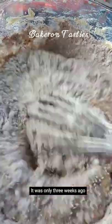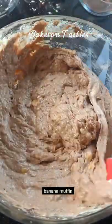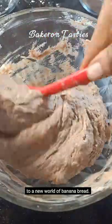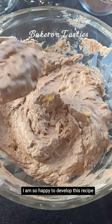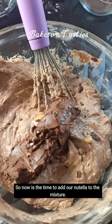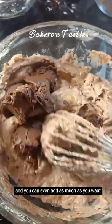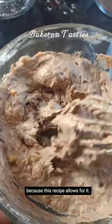It was only three weeks ago while I was adding different toppings to my banana muffins that I had a bite of the Nutella banana muffin, and it was so delicious that it opened up my senses to a new world of banana bread. I am so happy to develop this recipe and share it with the world. Now is the time to add our Nutella to the mixture — you can use 100 to 200 grams, and you can even add as much as you want because this recipe allows for it.